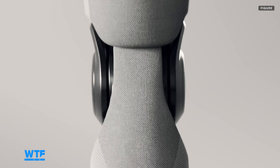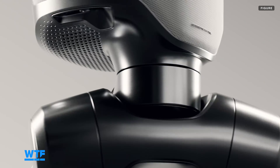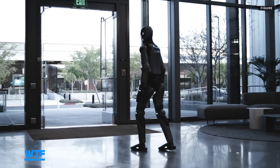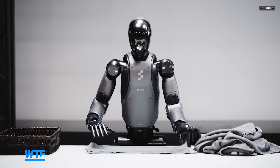New safety features make the Figure 3 safer for home use, including foam at various pinch points to avoid getting pinched by the robot as it moves around. A reduction in size and weight from its predecessor, Figure 2, also allows it to have an easier time getting around.